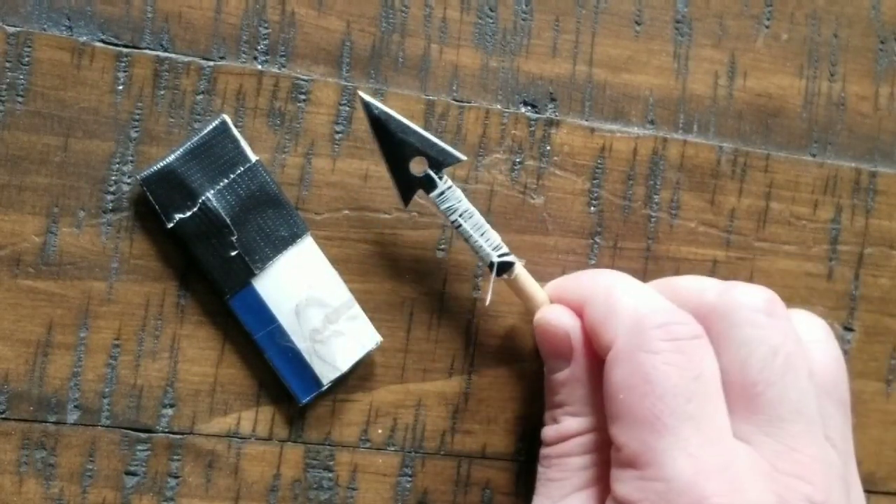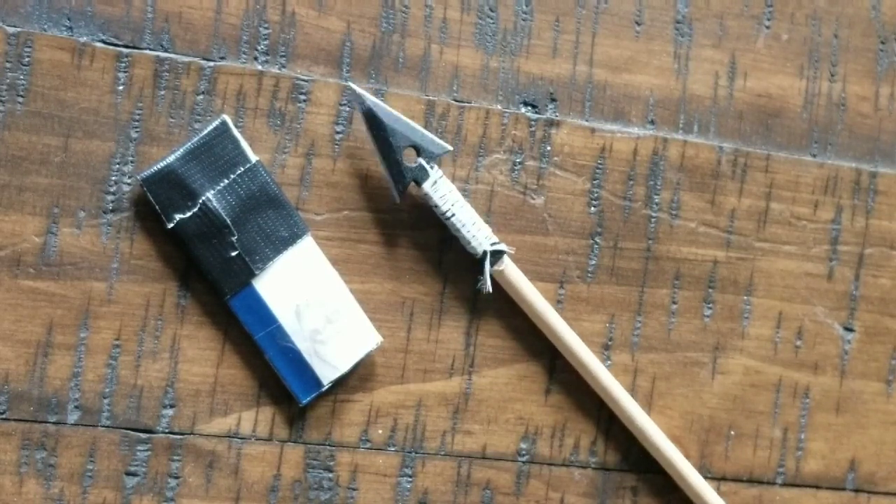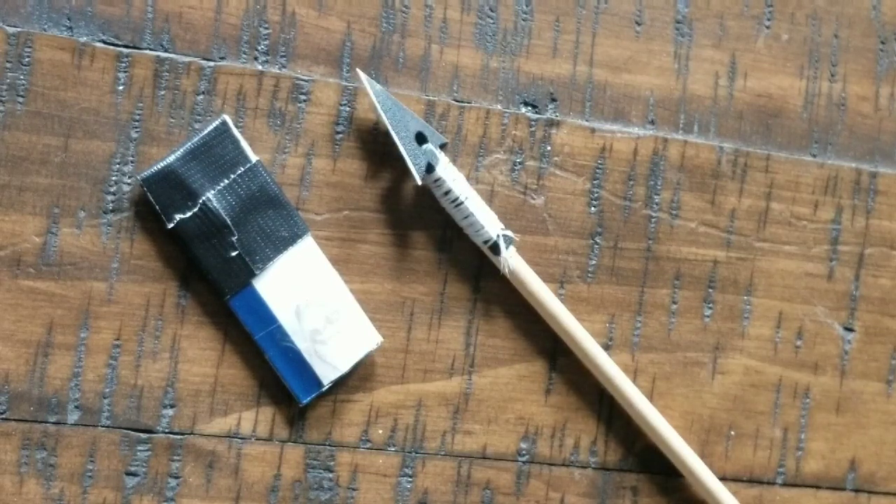Anyway, this has been Joe with Joe's Life 1 — a review and demonstration of the SEAH-1 Arrowhead. This goes in my survival kit: very small, doesn't take up very much room, doesn't weigh very much. Awesome little blade. Thank you, and have a good one.